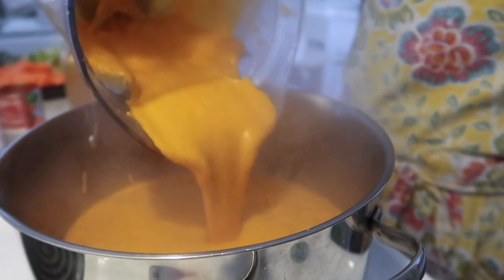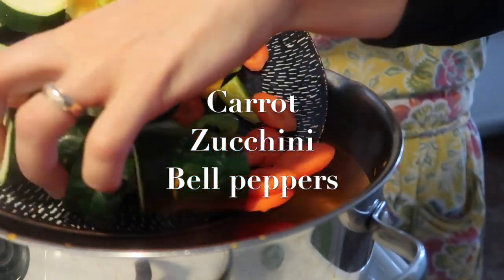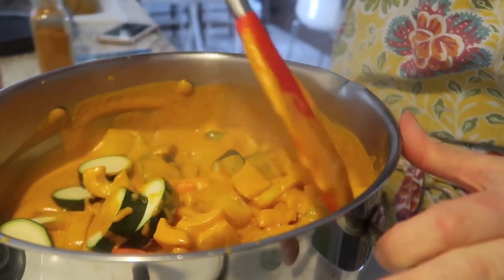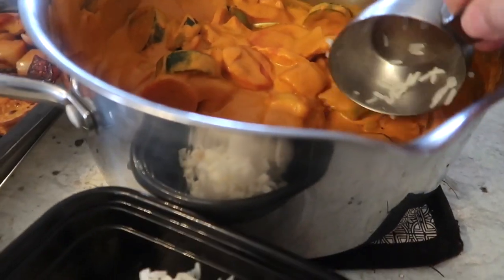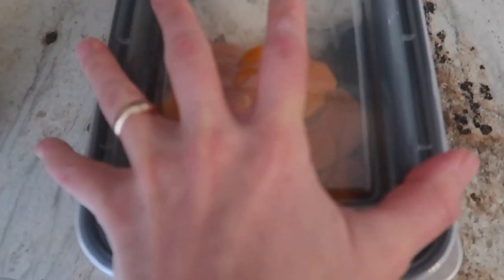Add it back to whatever pot you were originally cooking it in, then add in your veggies and let it simmer until your vegetables are tender or to whatever consistency you like. It's a really easy recipe. This can be served up with some jasmine rice — we did make jasmine rice in our meal prep, so I went ahead and put aside a portion for lunch tomorrow. This is a really great recipe to reheat as well — it lasts a good three days in the fridge and works as either a lunch or dinner.